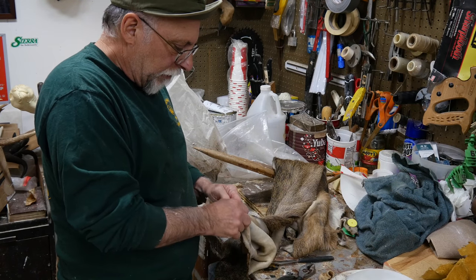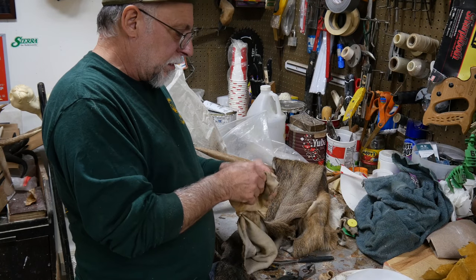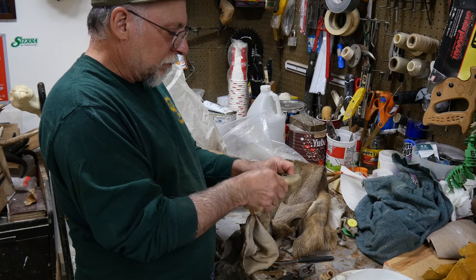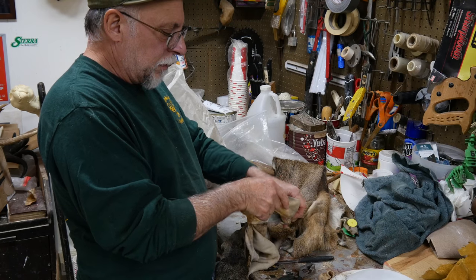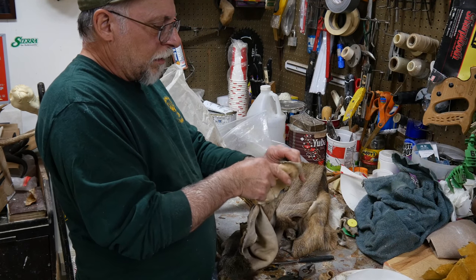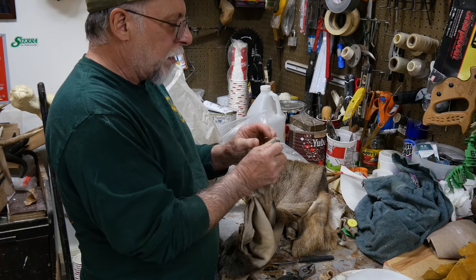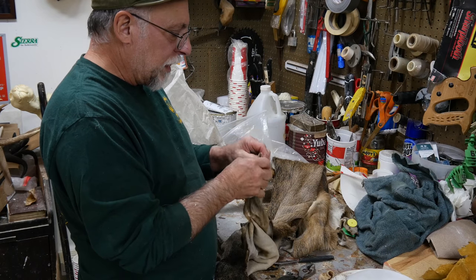I try as much as possible to get it off in one piece, because we're going to use this for our template to trim our ear liner with. Finding a little dryness on this cape — it's been out a little too long. I'm going to have to do the magic dip when I mount it, which is basically re-dipping it in warm water to re-hydrate it a little right before I put the cape back on.